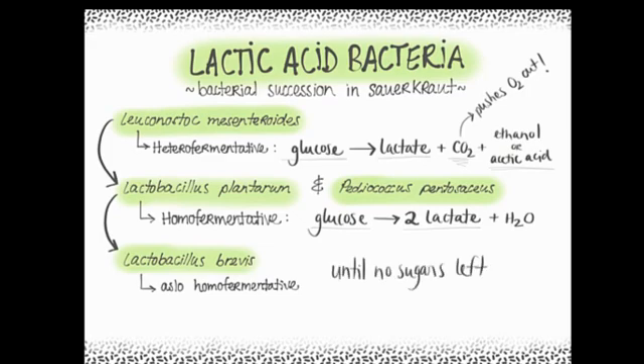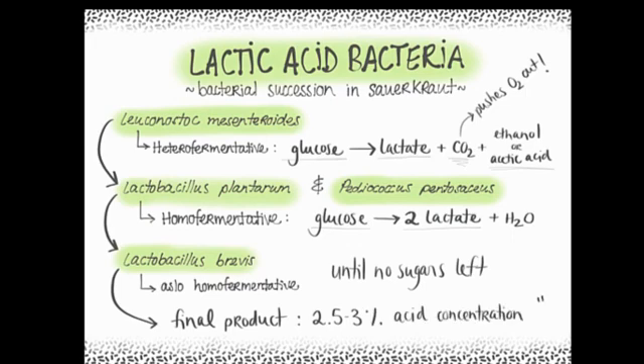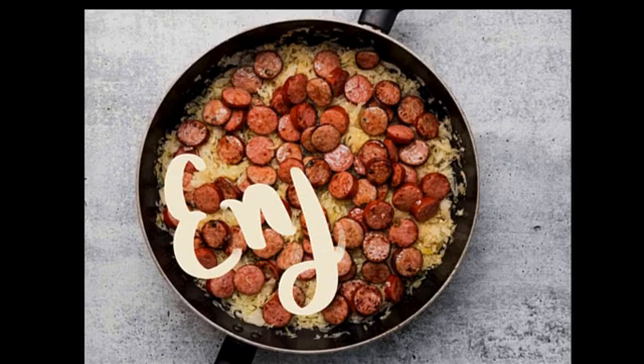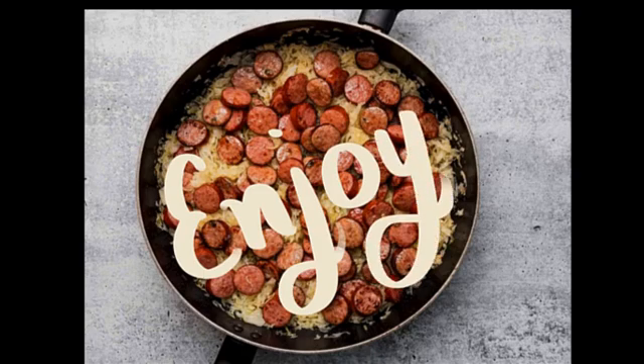The final product will have an acid concentration of about 2.5 to 3 percent. At this point, the sauerkraut should be safe and delicious to eat. The low pH prevents spoilage and pathogenic bacteria such as Clostridium botulinum, and the anaerobic environment prevents mold growth. But to be safe, inspect your sauerkraut — it should be beige-tan in color with no mold and no pink coloration. If it passes the inspection, pair it with a good sausage and enjoy!